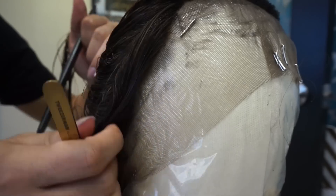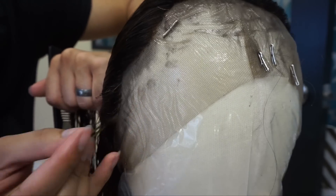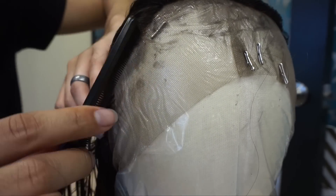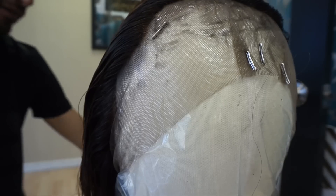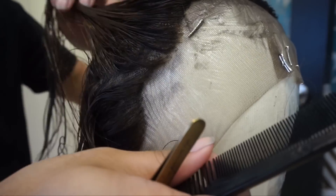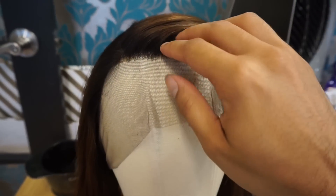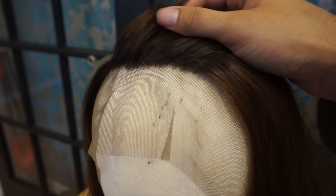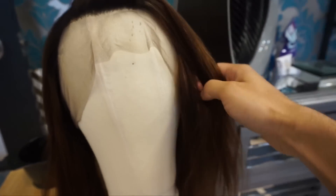If you'd like, I can do a video that's more in depth on this, because people are sending me lace closures all the time. I can do a video dedicated strictly to this if need be. There's really not a science to it — it's just looking and seeing what feels right and what looks right to you. Sometimes people put it on their head and do it however they want.